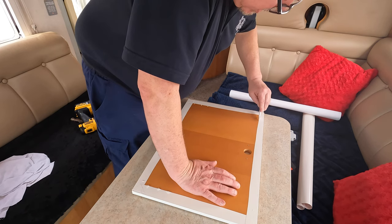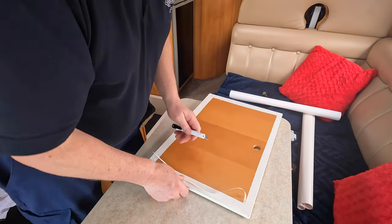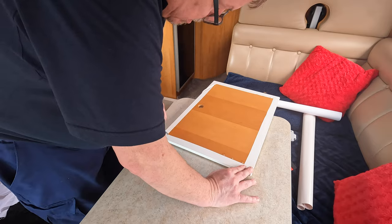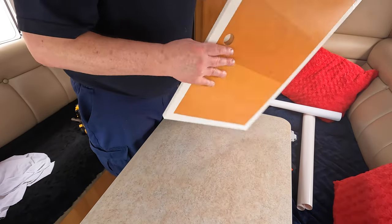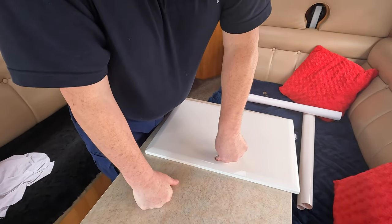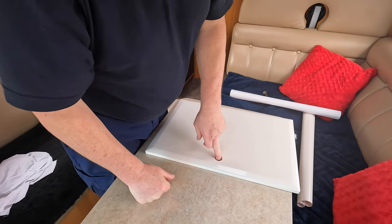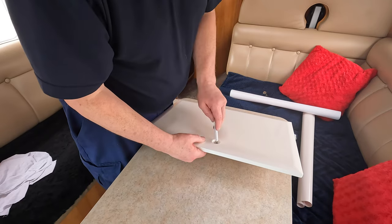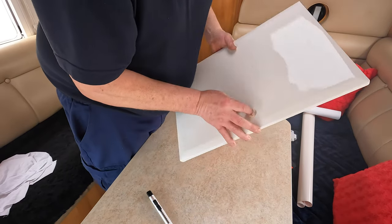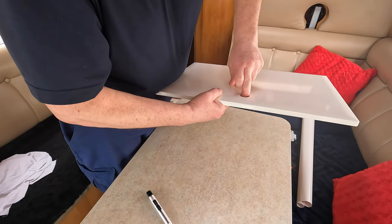Trim it all off nicely — neat and tidy. All we've got now is the hole for the locker catch. If you just push down gently on that, it will stretch through lovely. Just chop that in an X shape, and then that is quite tidily hidden.